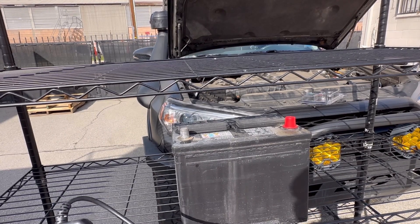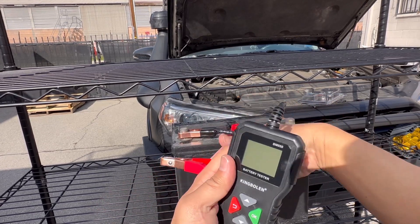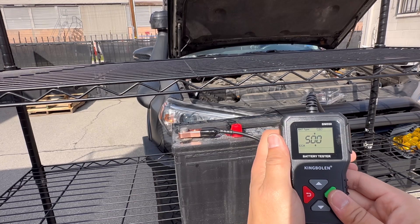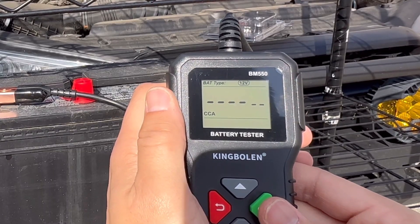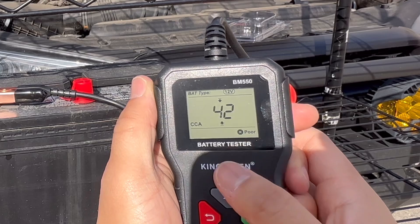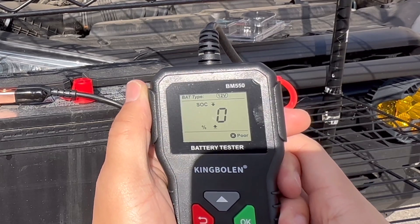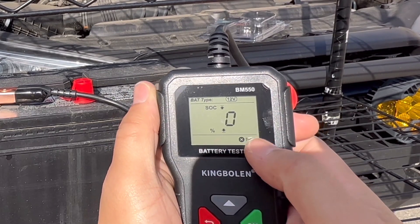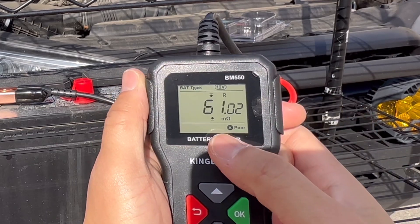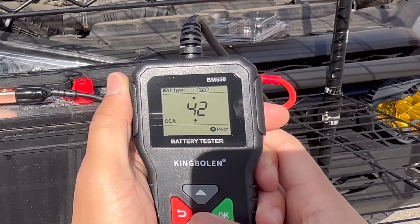Let's go ahead and take a look at a bad battery. I need to recycle this but I'm glad I still have it so I can show you guys how a bad battery reading looks like. Let's go ahead and plug this in and turn it on to 12 volts. It shows the cold cranking amps at 42 — poor. The status of health is 1 — poor. The status of charge is at zero — poor. The ohm reading is also poor, and the voltage is under 12 volts at 11.85 — poor.